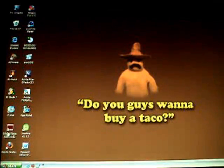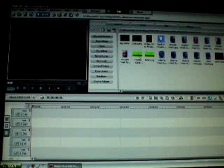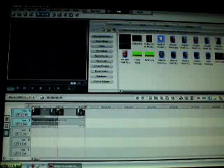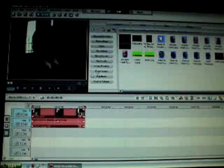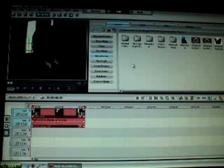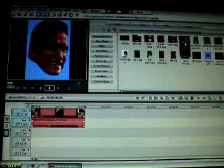Now we're going to open up Magix. Now I have it open. We're going to go to my video and just put it over one of the clips I used in Boxman. Now I'm going to go to my pictures — I think this is where I saved it. And then you open up the Arnold pic and drag it onto the timeline.